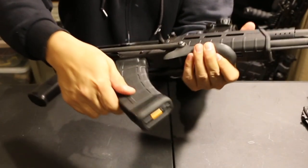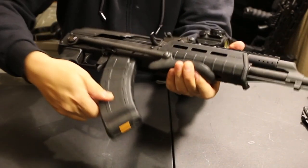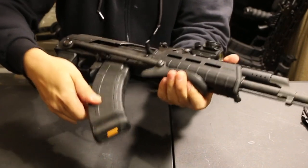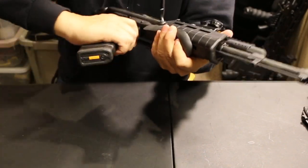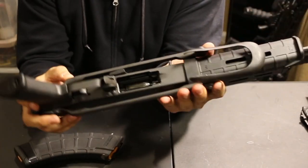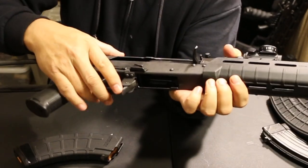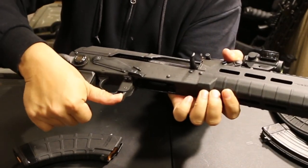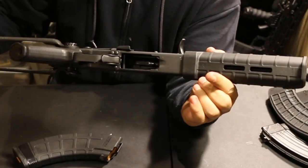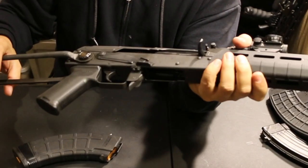As you can see, the Magpul mags go in there nice and snug — you don't hear any clicking or wobbling. The magwell is cut perfectly. And then your standard AK magazine release, which is way too small. I wish they'd make these things oversized from the factory. Steel trigger guard, just like you'd see on any AK.